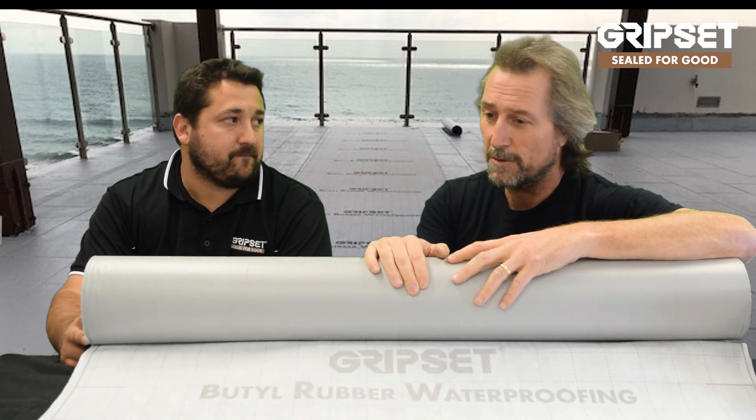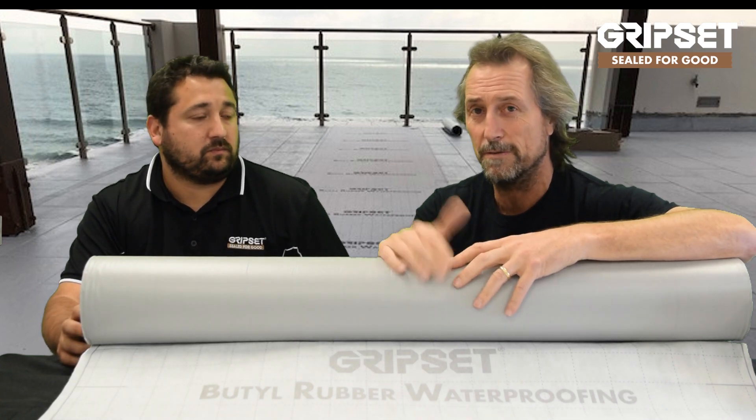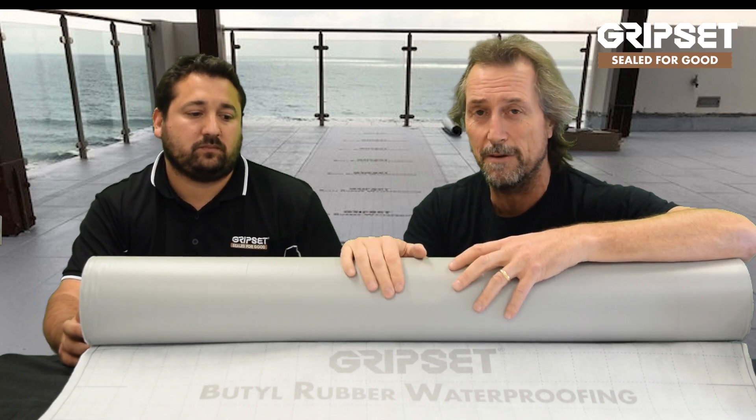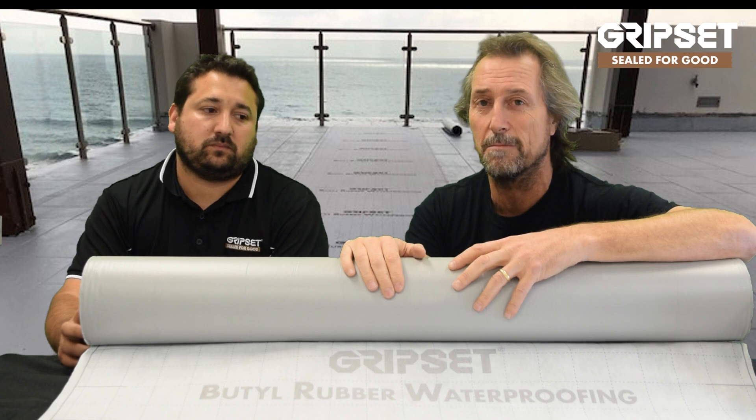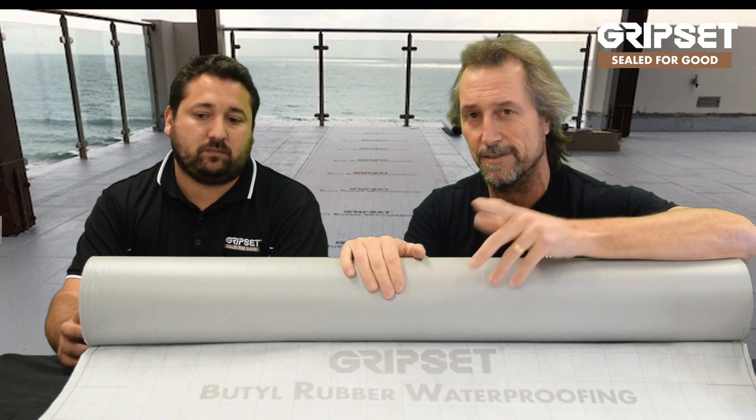Shandy, thanks for joining me. I'll get you on again when we need a hand on some of the finer details, but if you've got any questions please throw them our way to tech services. Shandy works with all the guys out in the field. Come to tech services at Gripset Industries. Thanks for joining us. Good luck with the BRW range, guys — this is the grade to make your job fly faster, at a higher quality, and a better finish. We'll see you next time.